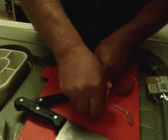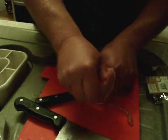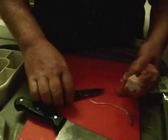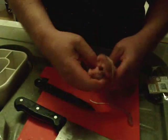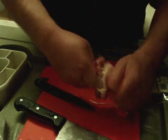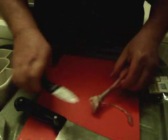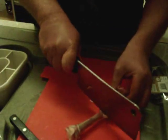One thing you will notice if you look at some of the other videos on YouTube is people messing around with the tendons, either cutting them or stripping them out. There's absolutely no point. By the time the chicken leg is cooked, the tendons have practically dissolved to nothing. You will not notice if you leave them in, so there's no point spending time and effort taking them out.